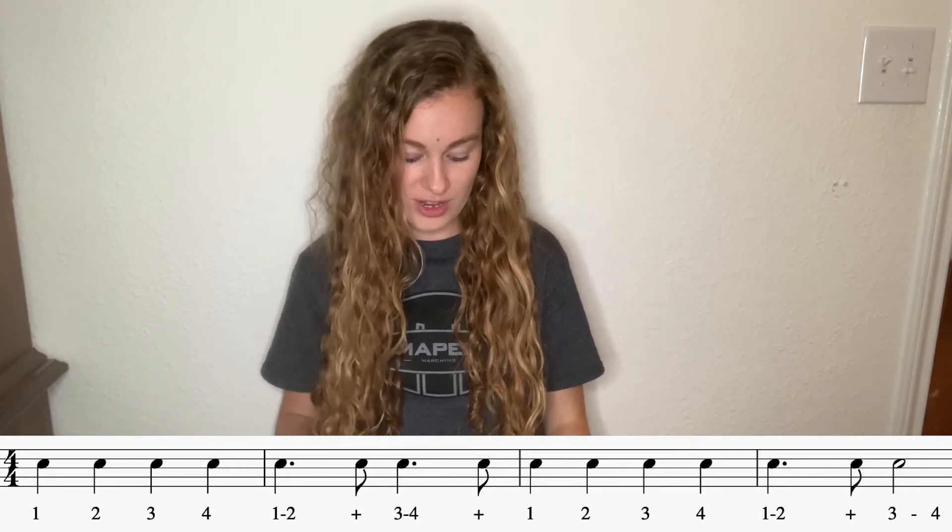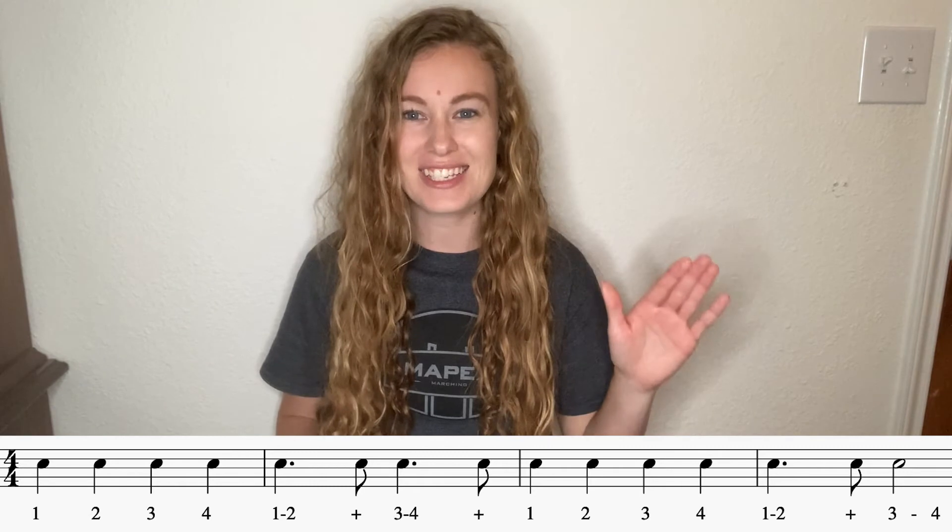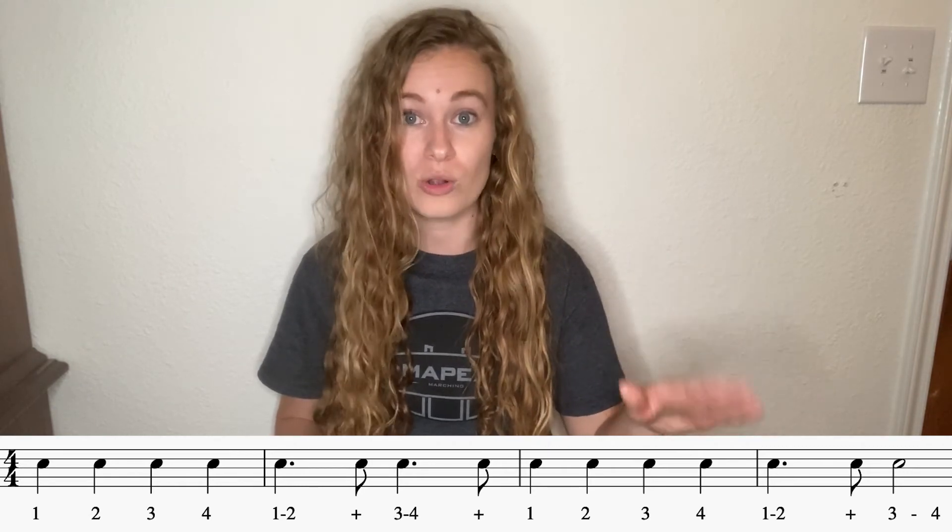Let's go ahead and give it a shot. Here's our foot — super important to keep it nice and steady here. Down, up, down, up, down, up. Keep it right here the whole time. Hands are up. And one, two, ready, go.